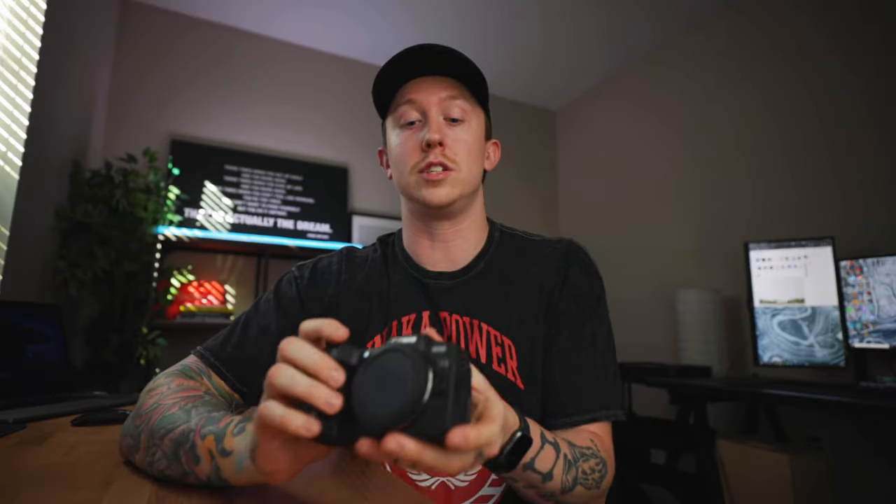Another thing that's great, and why this is such a good vlogging camera, is it has that flip-out screen. So if you are filming yourself, or maybe trying to get a certain composition — taking photos lower or higher than you — the flip-out screen is awesome.